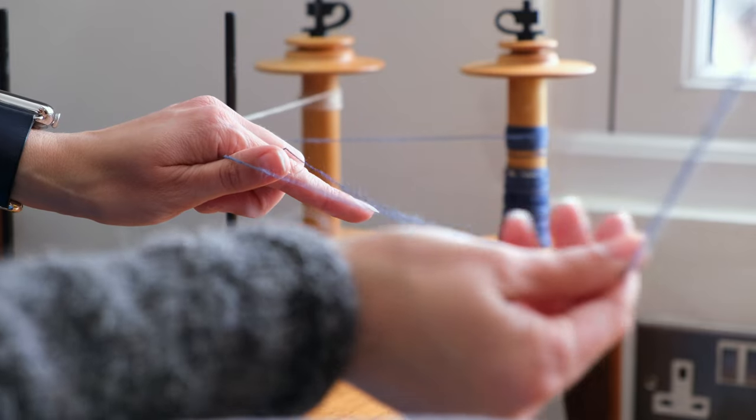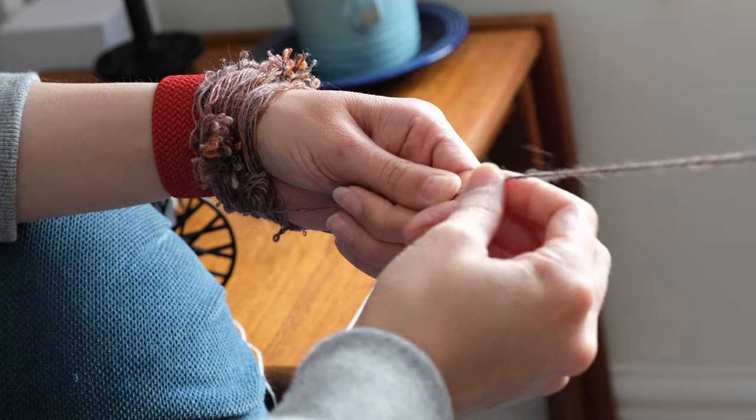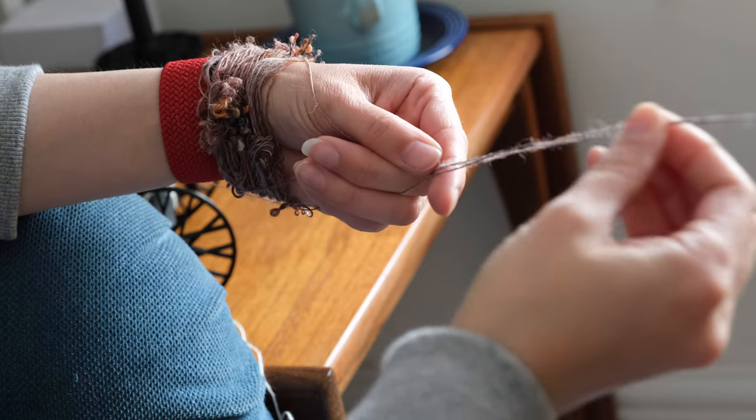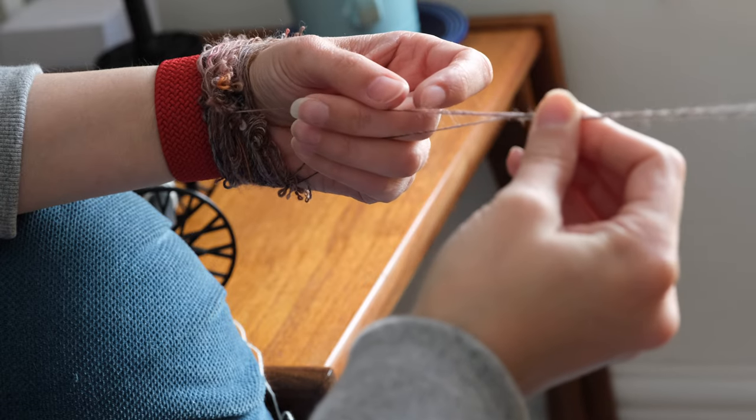You're plying your yarn and one of your singles runs out, but there's still plenty of singles left on the other bobbin. So what do you do? Assuming that you don't want to waste that leftover yarn, there are a few different ways to handle this.